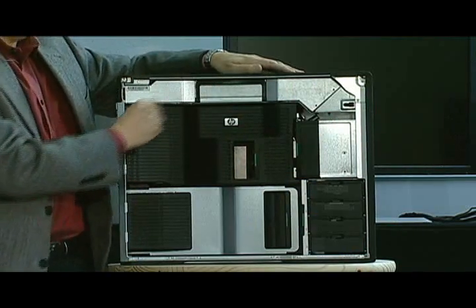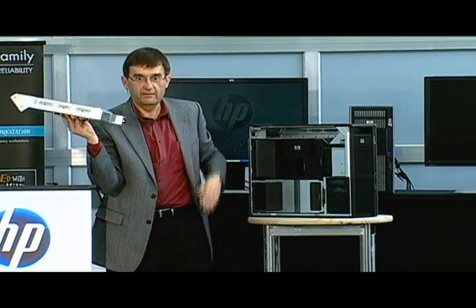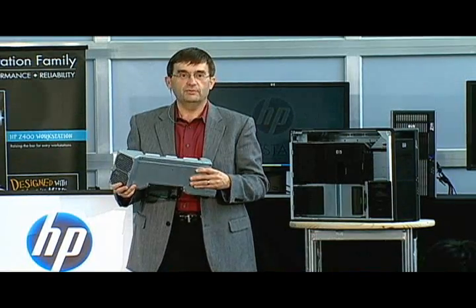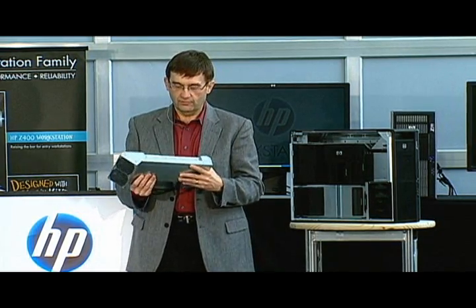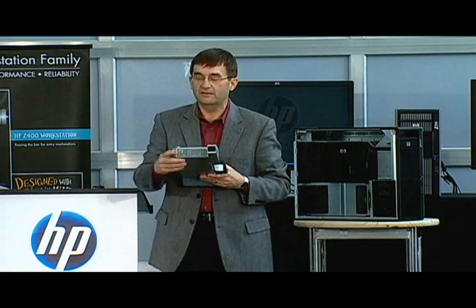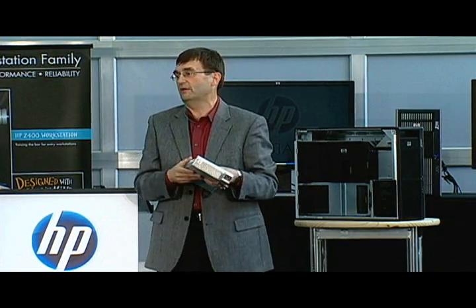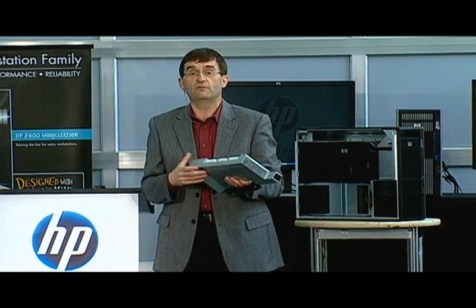The first green touch point is right up on top — this green handle. I'm going to pull out the power supply. We think this is one of the first power supplies ever designed to be customer serviceable and does not require any disconnection of cables. So if a workstation failed and wasn't turning on, we can say over the phone: just pull the power supply out, plug it in, and tell us if the green light is on. If it doesn't come on, we can immediately ship a new supply and have them back up and running in basically 24 hours.